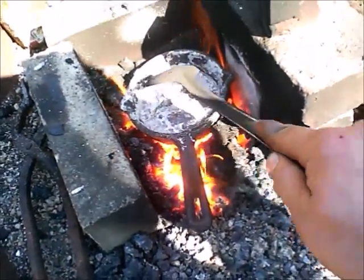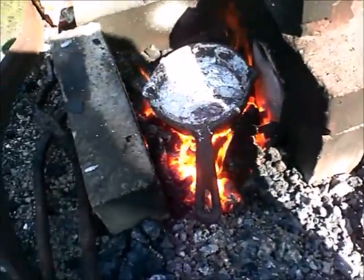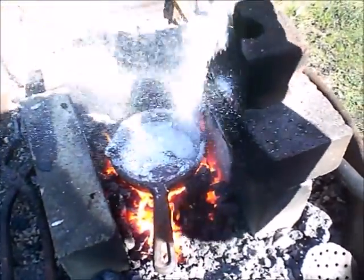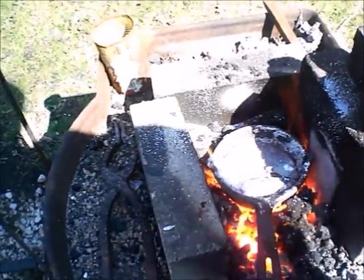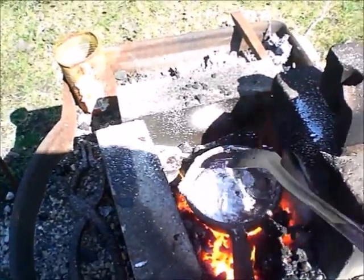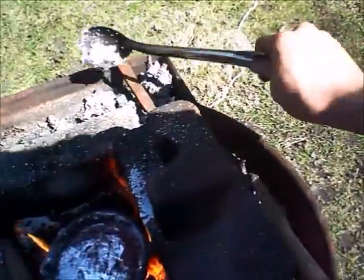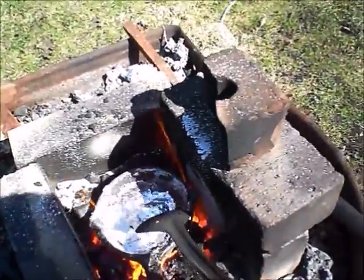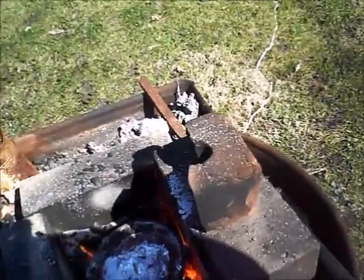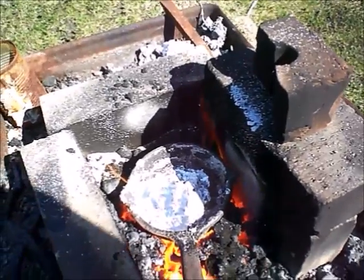We've got all the cans melted. Now we're going to scrape off all the dross — and it's very hot. We're also going to take this little shaker filled with just simple cleaning borax and sprinkle a little bit on top. That was a bit too much, but that's okay — better than too little. All that's going to do is help to clean out the aluminum. I usually leave a good bit of the dross in there because it also acts as a filter for the aluminum. So let's go ahead and pour this.